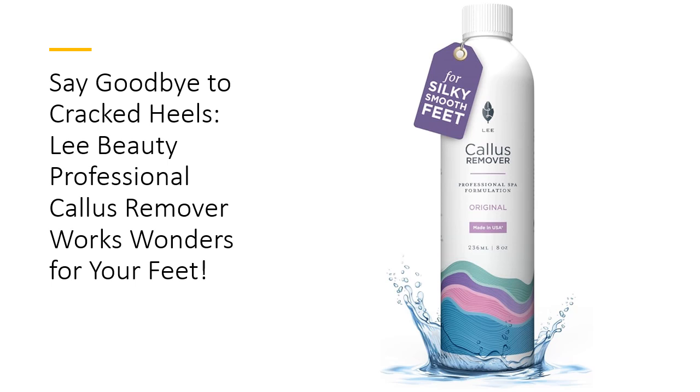This powerful gel formulation works miracles by removing dead skin, calluses, and rough patches in just minutes. Imagine stepping out with smooth, soft feet that feel as good as they look. With Lee Beauty, you'll say goodbye to stubborn calluses, and hello to a pedicure experience that rivals any spa treatment.